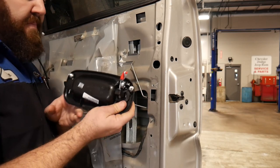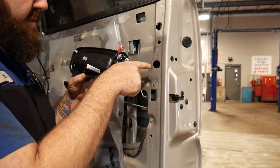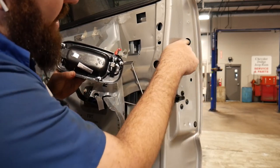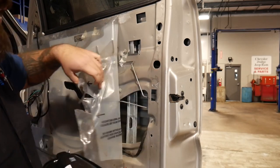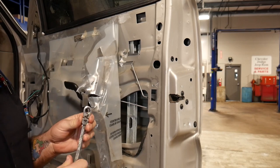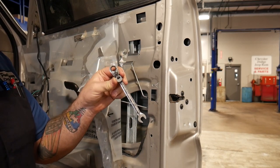Looking at the new handle, there are going to be three nuts holding it in from the back side — they're 10 millimeter nuts. One you'll get to with an extension through this hole. For the second one, pull the little plug out the side of your door and the nut is right there. The third one's a pain — you'll have to peel back your inner door skin and use a 10 millimeter wrench. It really sucks to get to, so a 10 millimeter ratchet wrench is going to be your best friend here.